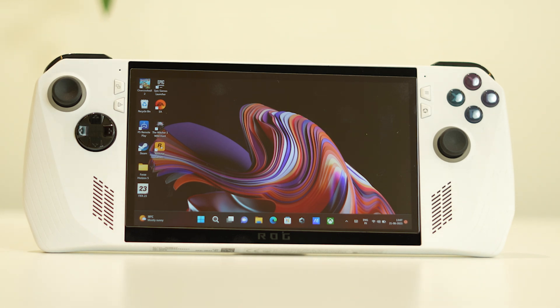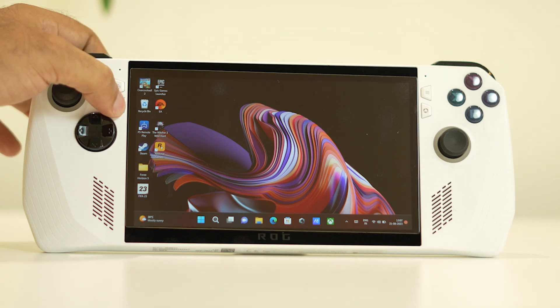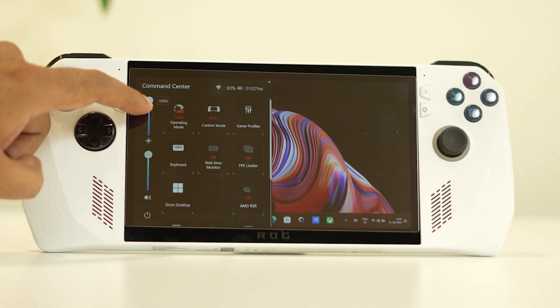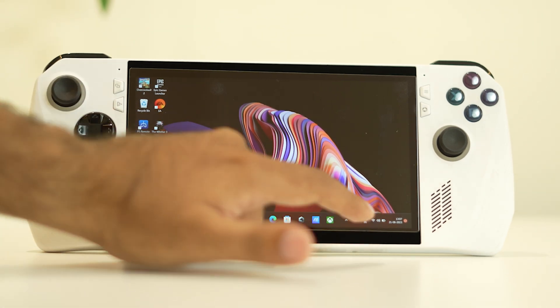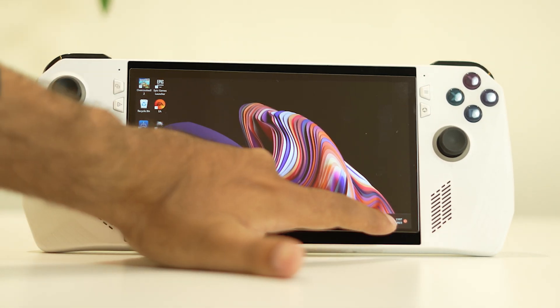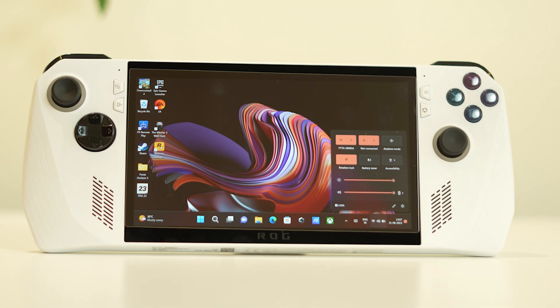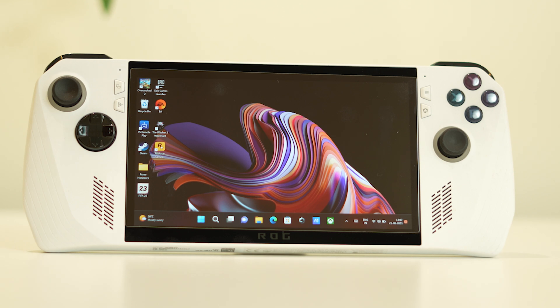The next fix is to reduce the brightness. Press this particular button and you'll get options for sound and brightness. You can reduce the brightness from there — if you tap on the sound icon at the bottom, you'll also find a brightness option. If brightness is too high, battery is consumed while running a large game, which causes heating, so you need to reduce it.